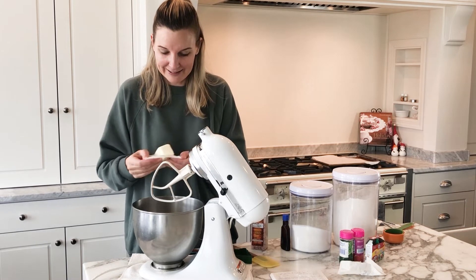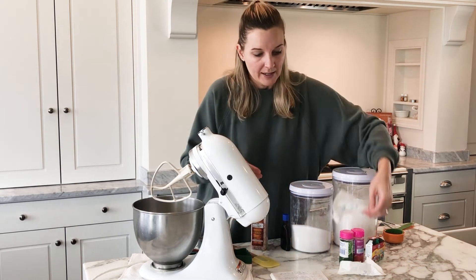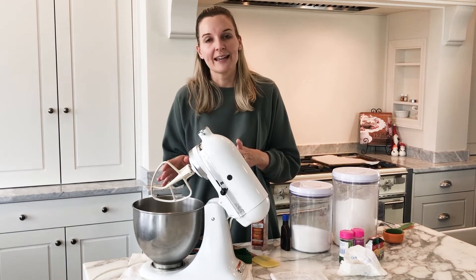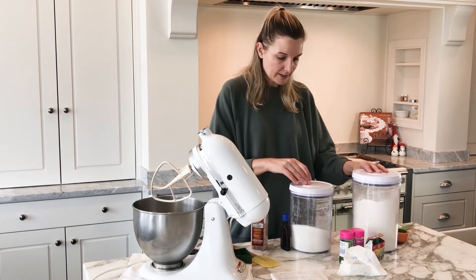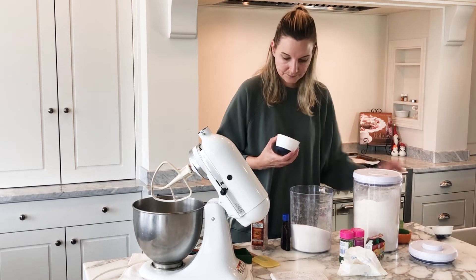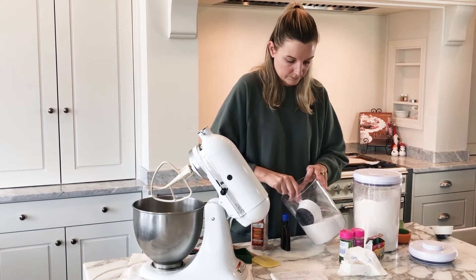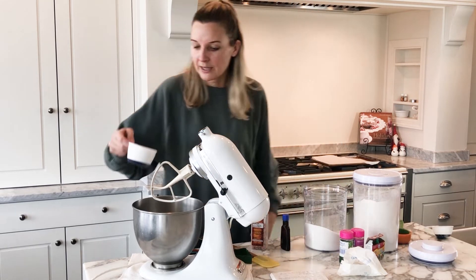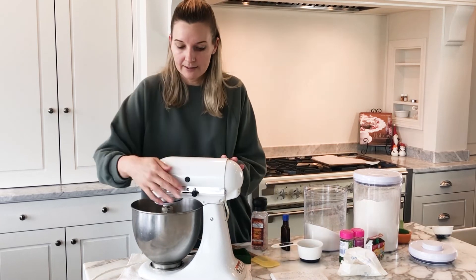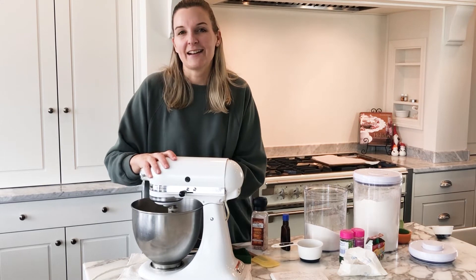We're going to put the butter in there, and then next we are going to add a cup of sugar and then cream that together really well. Let me get my sugar and grab a cup. We're going to add that right into the mixer and let it cream together. I'm going to mix it on medium speed.